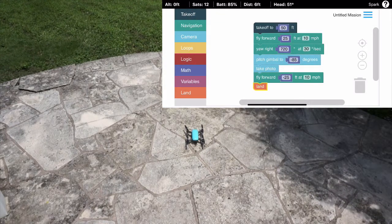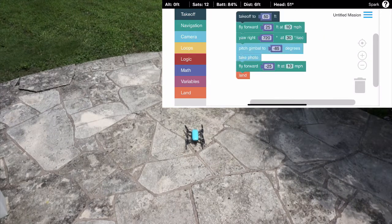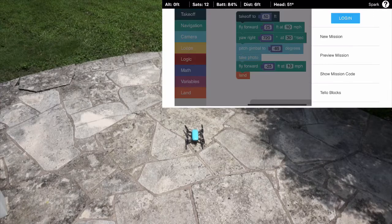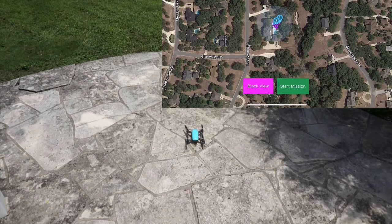So that's our basic block code. Let's go ahead and check — I'm connected. We can see our current altitude, satellites, battery, and I'm connected to Spark via Wi-Fi through the Spark RC. Let me go ahead and launch this mission. I'll preview it and we can see our mission here showing the different waypoints.